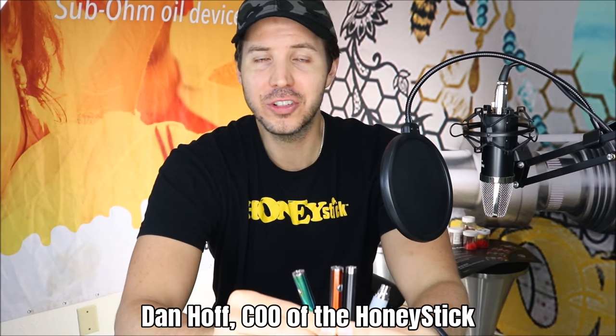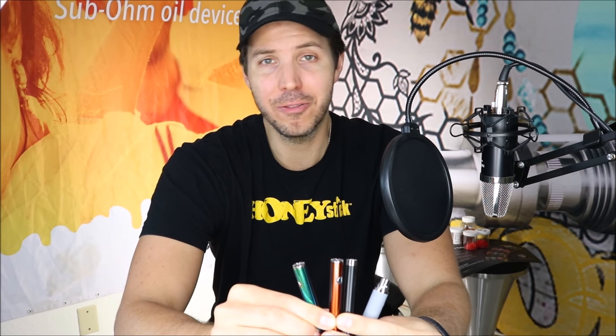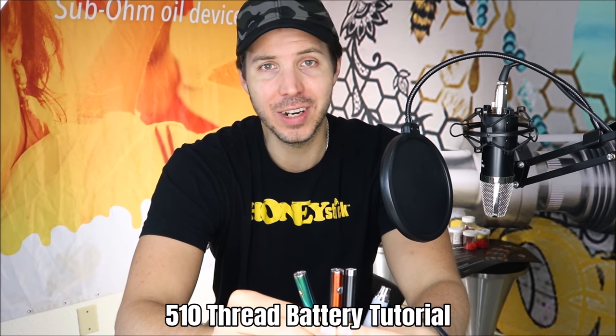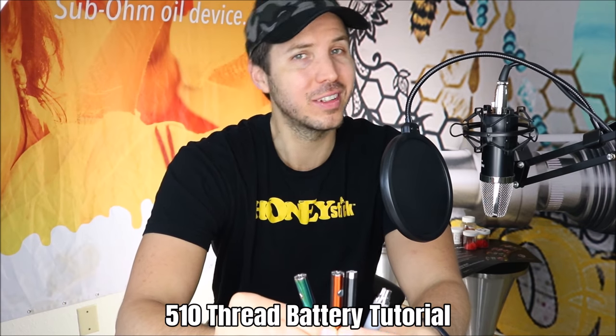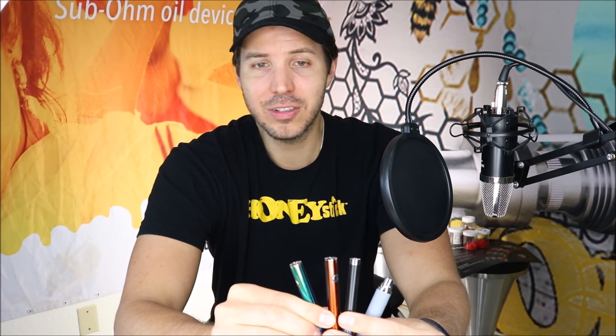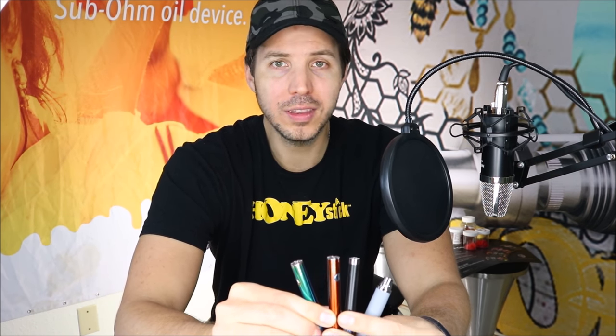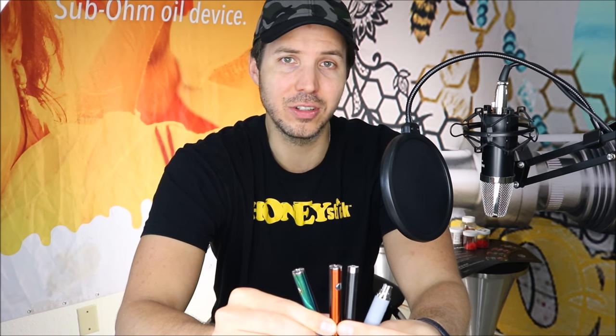Hi guys, I'm Dan Hoff, Chief Operating Officer of HoneyStick, and today we're going to give you guys from Popular Demand a little tutorial on 510 thread stick vape batteries. We've been getting a lot of questions on what the differences are between different types of stick batteries, so this quick video is going to give you a nice little tutorial about what the key differences are between stick batteries, and a lot of these we actually do sell.